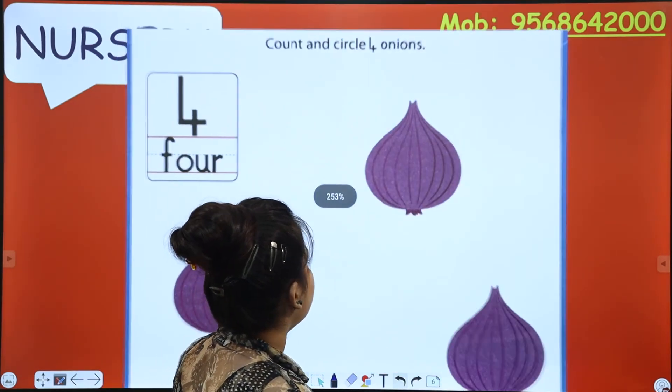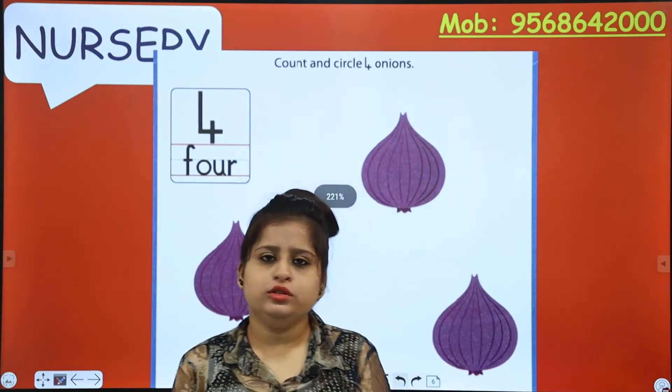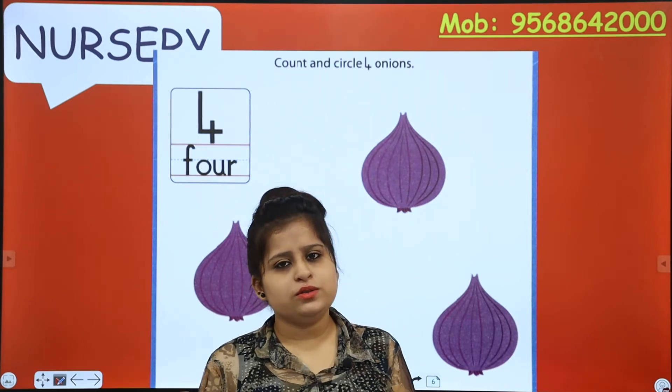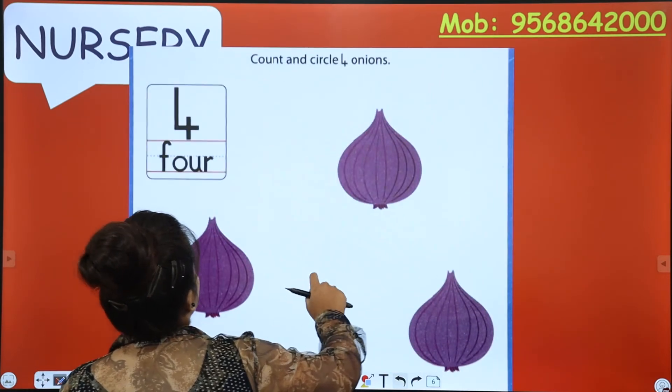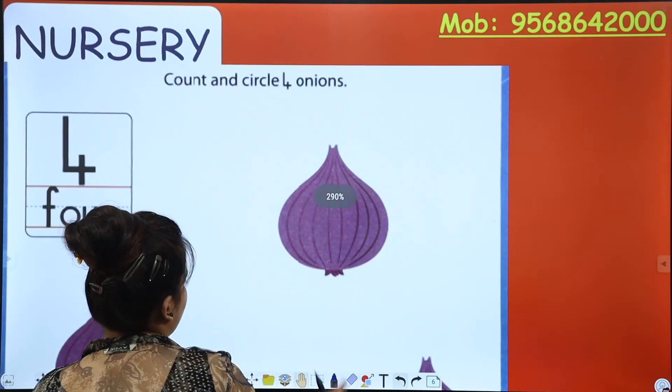Count and circle four onions. You know number 4, you know onion, you know how to count — then what are you waiting for? Just get ready. We have to count and circle.